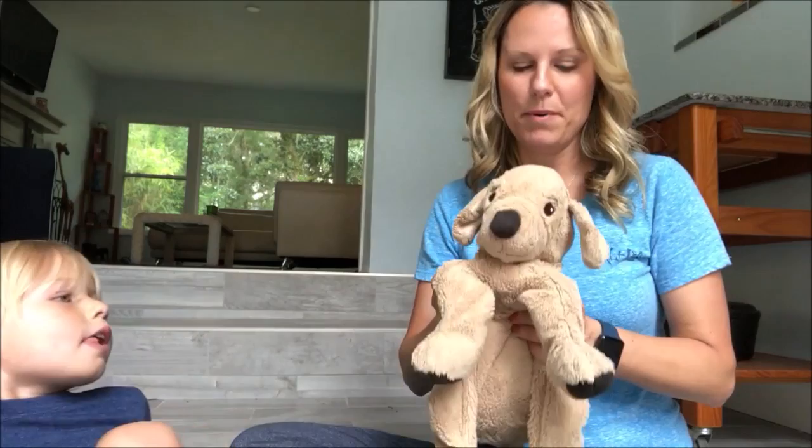Hi, I'm Candy from GeekMamas.com and I'm here with Keelan and Woof Woof. Today we are going to sew up a hole in Woof Woof's butt — the kind of hole that you don't want in your butt.